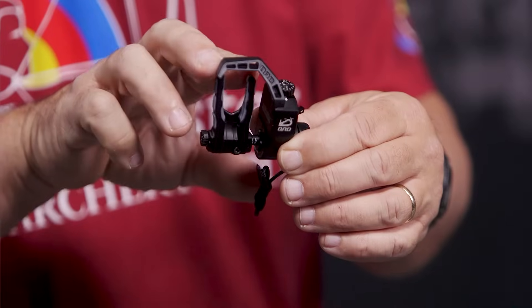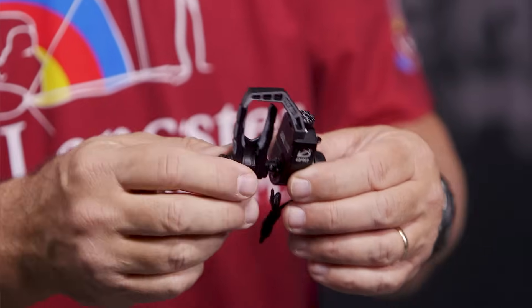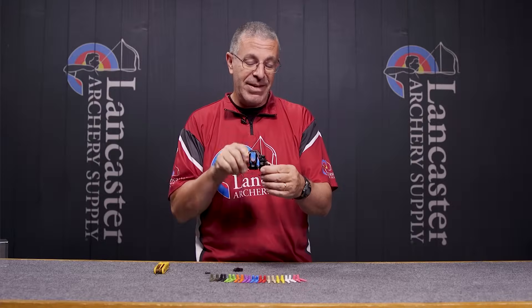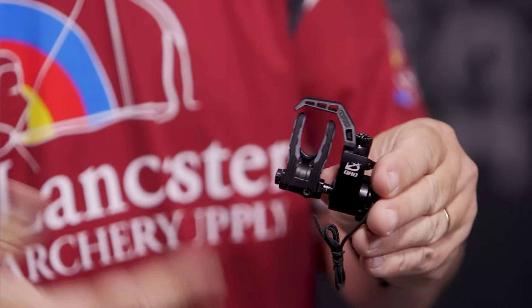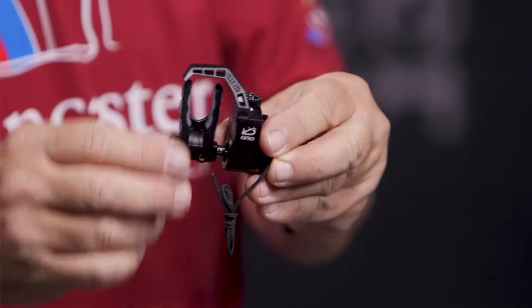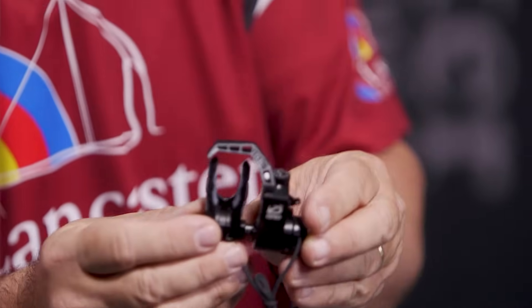With the MX2, what QAD did is they redesigned this launcher — it actually has shorter arms than the previous version. It's still 7075 aluminum, which is a super-strong aluminum we see all over archery products, so you're going to have super-strong forks there.